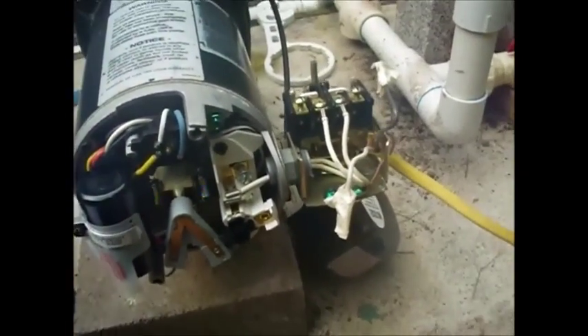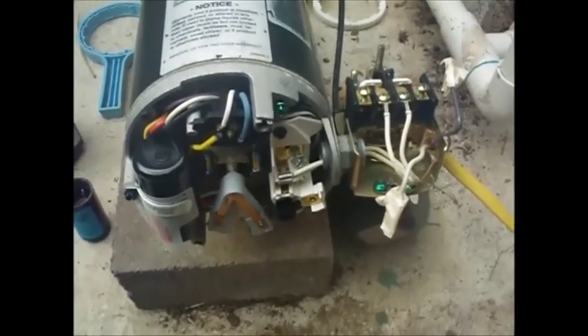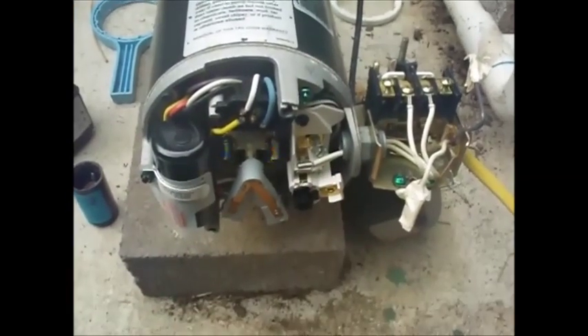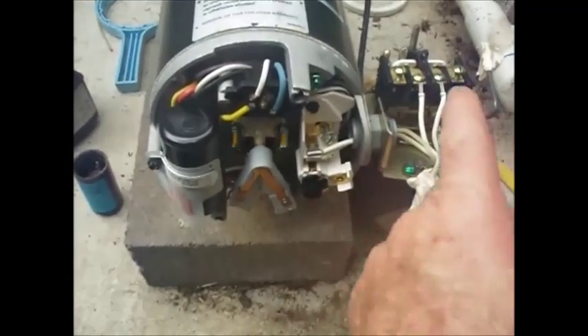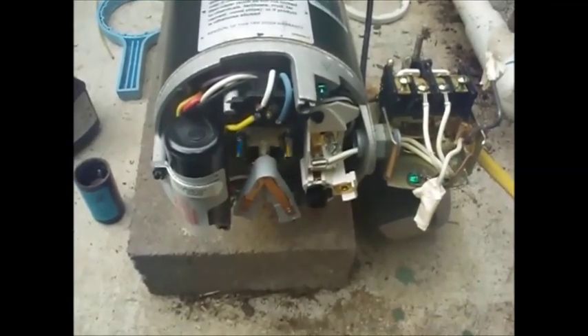I've got to put my power lines back. I took them off here, besides killing it at the circuit breaker, because I have a spare pump that I hooked in — it's also in this system. To work it, instead of having a circuit breaker, I just take these wires off. So I've got to put these back, and then I'll turn the circuit breaker on.